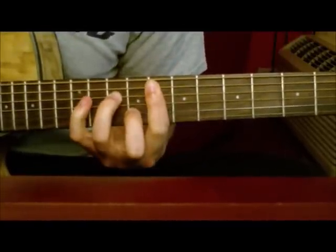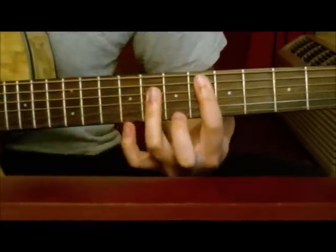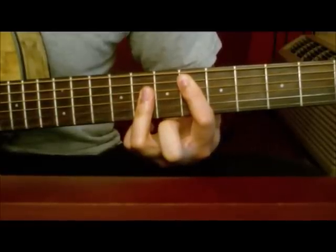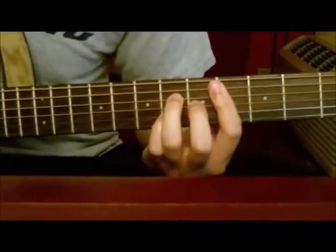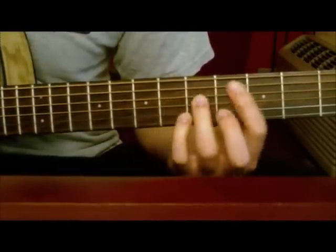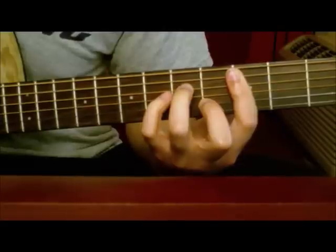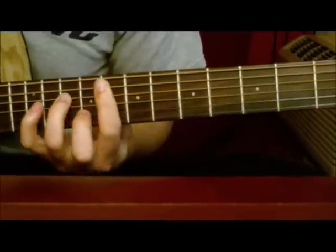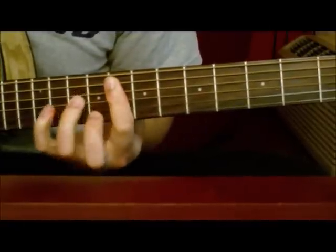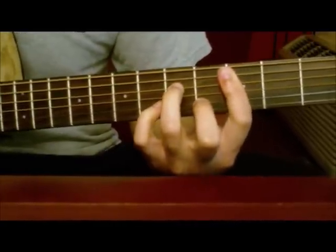And then go back to the Fm7, just kind of rest on that. And then you want to go into an Eb, and then go into a Cm7 and end it on the Cm7. Then there's like a long pause, and you just go back into the verse chords.